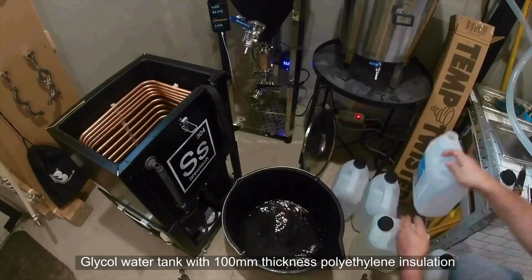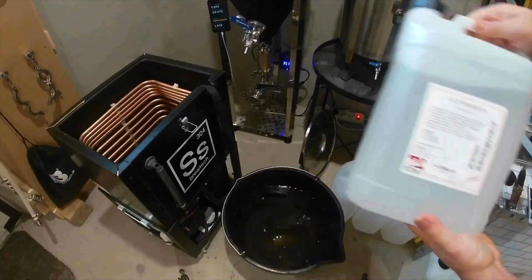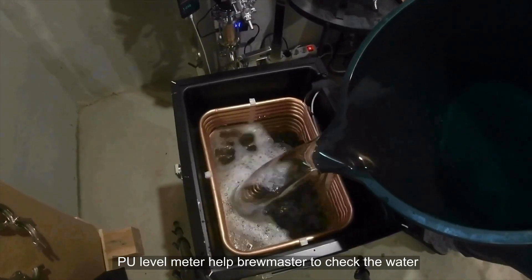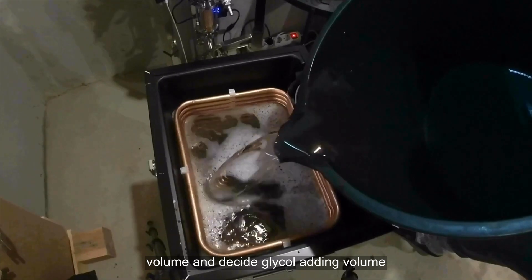The glycol water tank features 100mm thickness polyethylene insulation, which increases the low-temperature holding time of ice water and saves the working time of the chiller. A PU level meter helps the brewmaster check the water volume and decide the glycol adding volume.